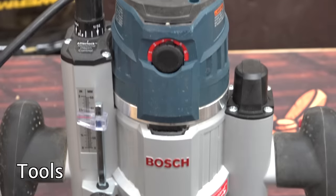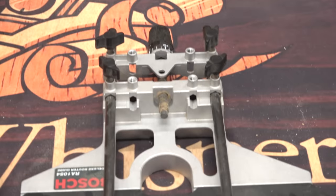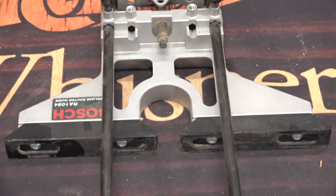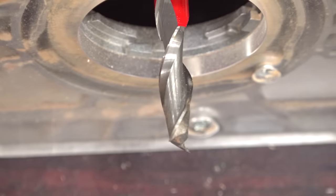Now let's talk tools. You'll want a decent router, preferably a plunge model. You'll also want a reliable edge guide and an up-spiral bit. The up-spiral should help pull chips out of the mortise while you route.